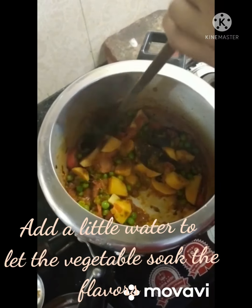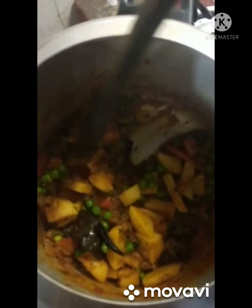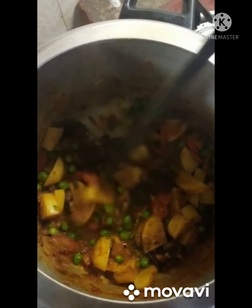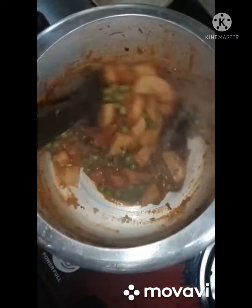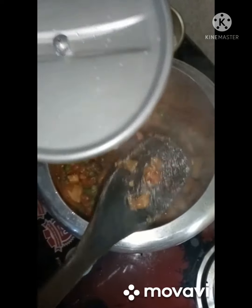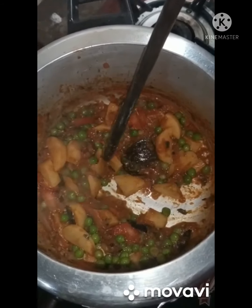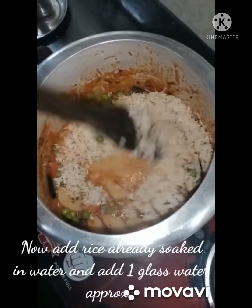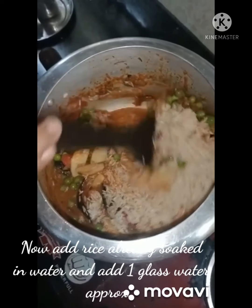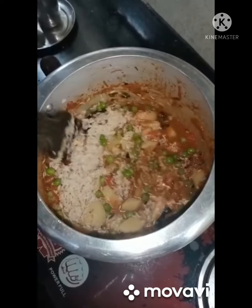I'm adding a little water and letting it cook so that the vegetables can absorb the flavor. Now we are good to go — just leave it for one or two minutes. Now I'm adding the already soaked rice into it. Mix them well.